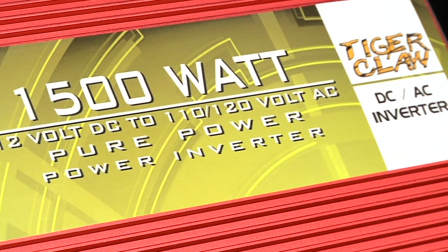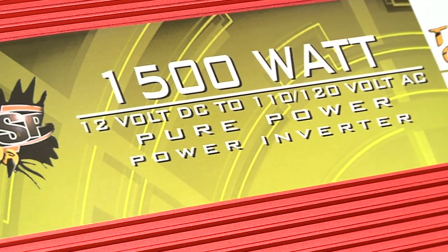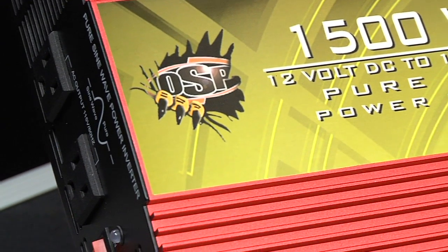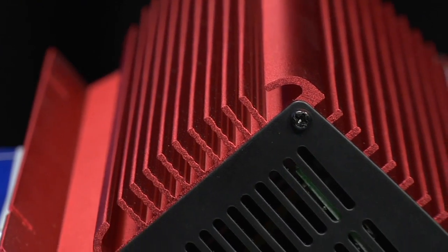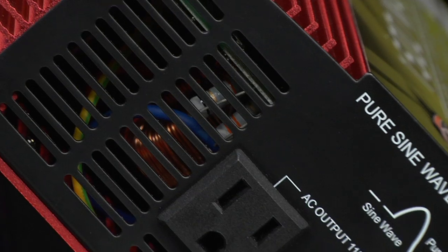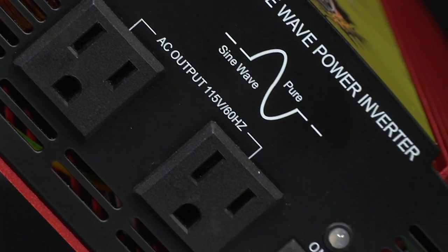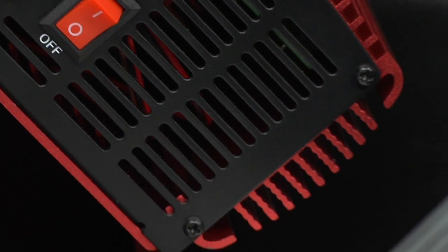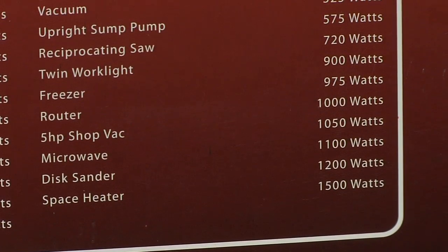Now sine wave inverters are important because you need extra clean power. There are a couple of big advantages of pure sine wave inverters over modified sine wave inverters. The first advantage is that the output voltage waveform is pure sine wave and has very low harmonic distortion. It has very clean power like utility supplied electricity.